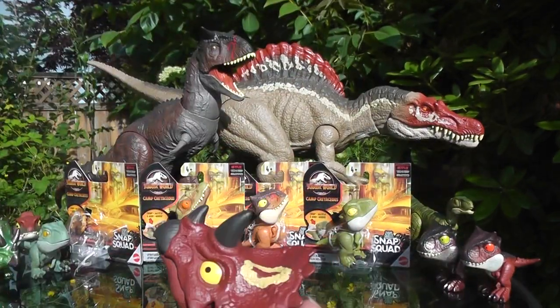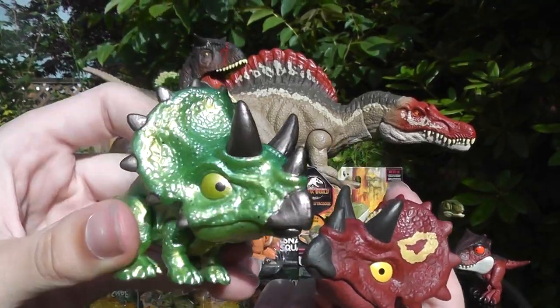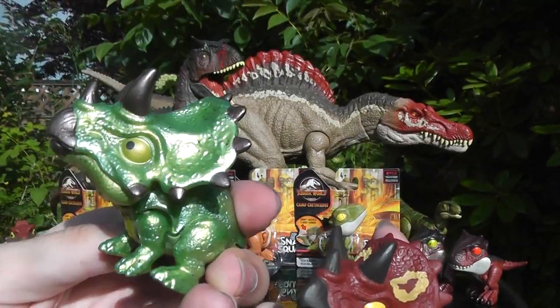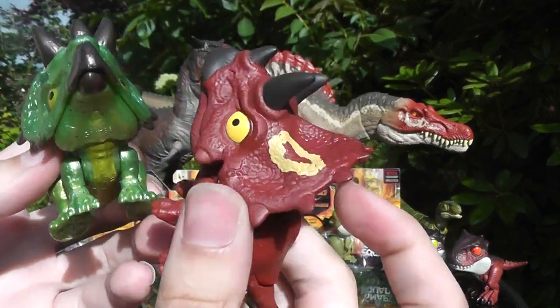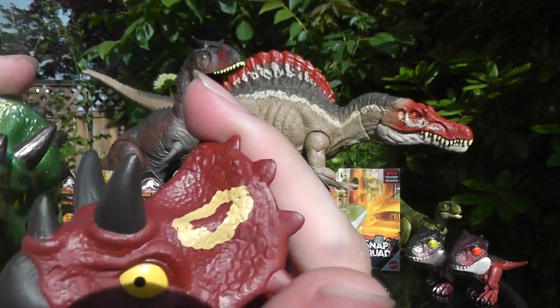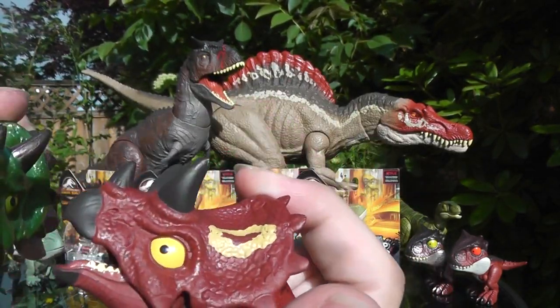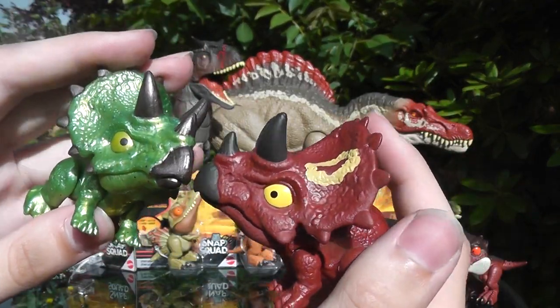Comparing it to the Triceratops from the shiny lineup, that one has painted horns and a painted underbelly, so there's a lot more paint application there. But with the red one, you get these frill details — just circle paints on the frill. The horns on the back of the frill are not painted, but all the horns and the beak on the front are painted, as well as the inside of the mouth. Same eye color and everything — pretty cool.